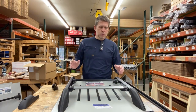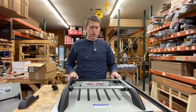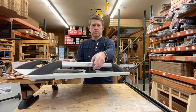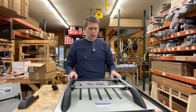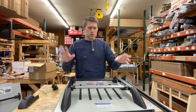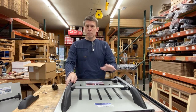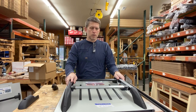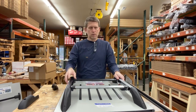It's two sets of rails screwed down on each end, with a middle post if your system has one. You can put on a crossbar system, a basket, canoes, kayaks, ladders, lumber — whatever you want to carry.